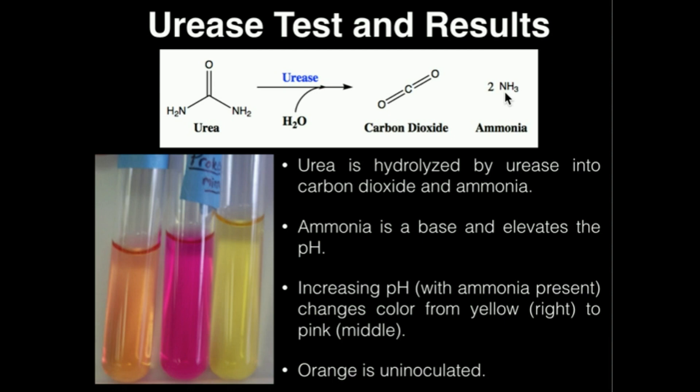Ammonia is a base, and it's actually able to elevate the pH of the solution. So if we want to test whether or not something is able to break down urea, we're going to inoculate it heavily in a medium containing phenol red, which we described in the triple sugar iron agar video. It's the same phenol red pH indicator. For phenol red, whenever the pH drops — meaning it becomes more acidic — it will turn yellow. However, in the case of the production of ammonia, which is a base or more alkaline, when the solution gets more alkaline and the pH rises, the phenol red will actually turn hot pink, which you can see in the middle right here.